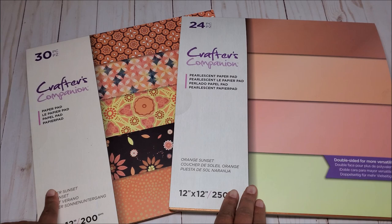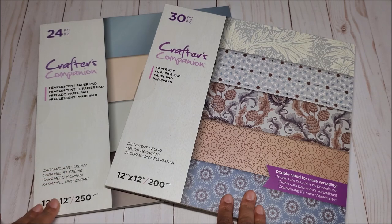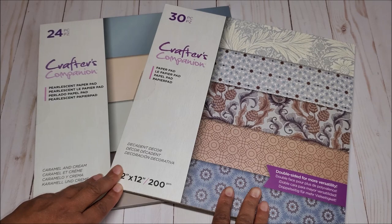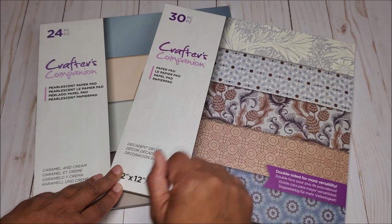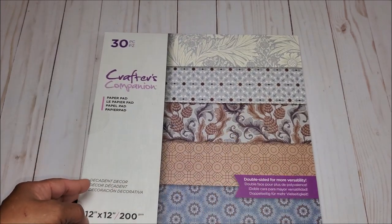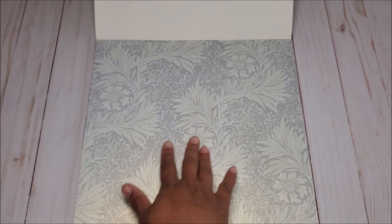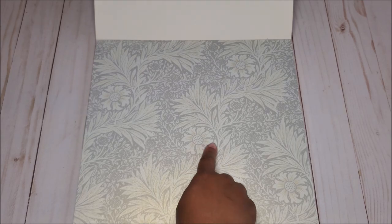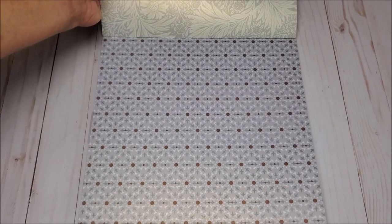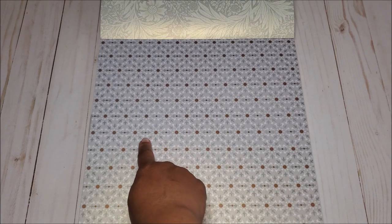Last but not least we have the Decadent Decor and the Caramel and Cream solids. I think this is my favorite collection — I love the colors, and it's a bit more masculine than the others. The printed pad is 200 GSM. The first page has this all-over floral print — the background is a muted gray with hints of gold and cream, and the back side is the same print. The next page has a geometric and dot pattern with a prominent brown dot pattern.